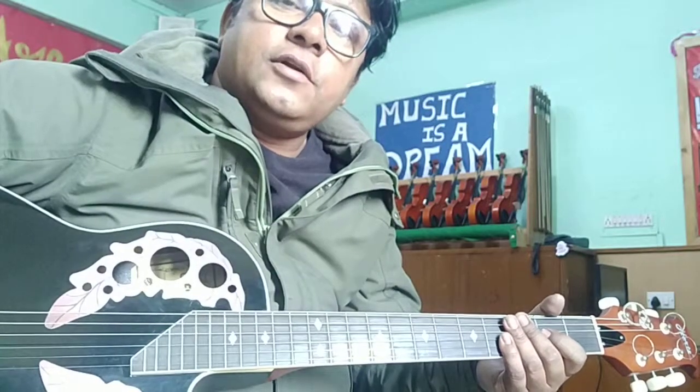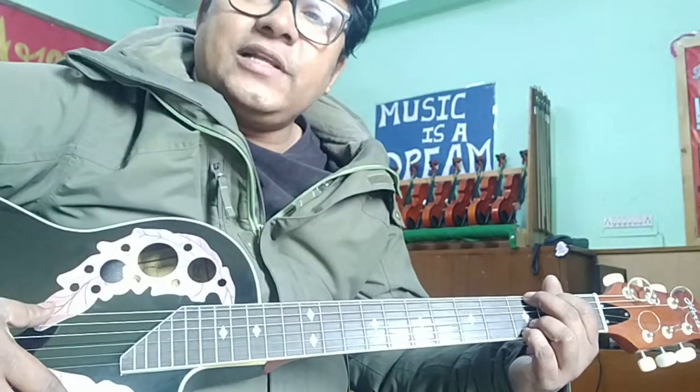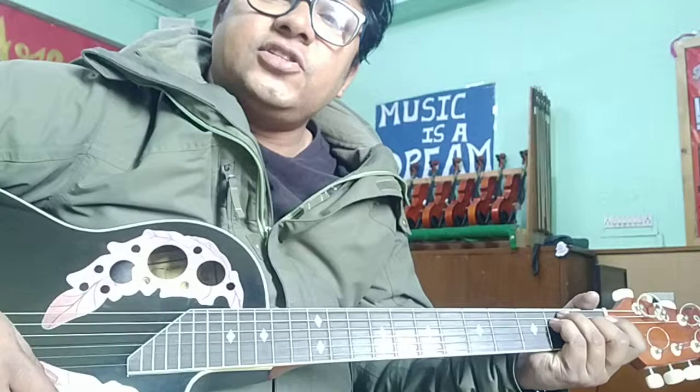Hey everyone, welcome back to another episode of learning guitar. Previously you have learned different chords on different strings — for example G, C, E, E major, A major.